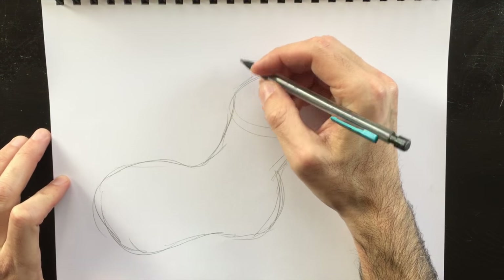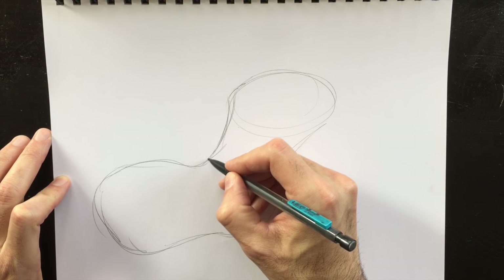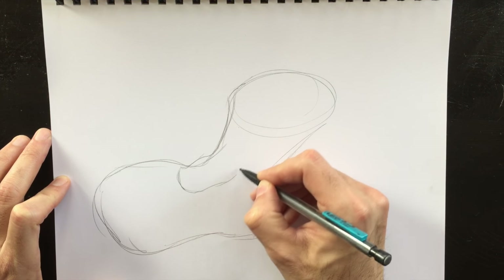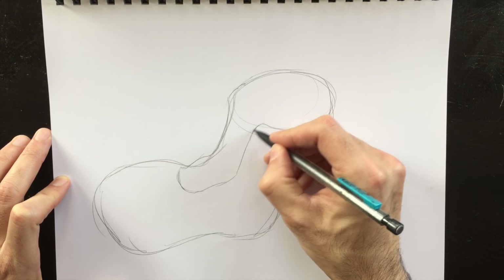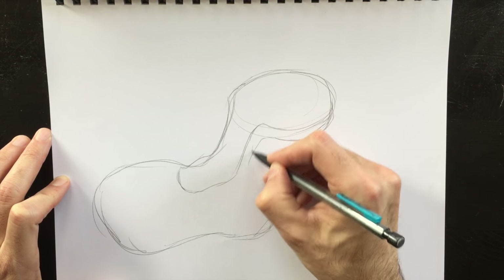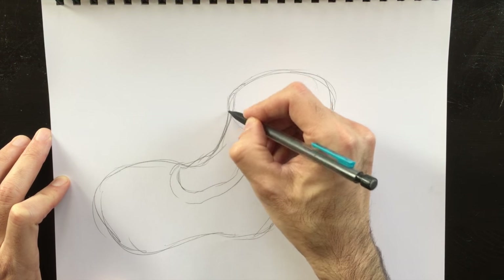Our next step is to create the upper opening here of the boot, so we're going to curve that in. There's a bit of a thickness here. Remember, this is an old boot, so we need to put some lines and bends and things in there, make it look like it's worn out. We're going to add like a lip to that boot — it's made of leather, and we need to reproduce that. Put a thickness here.